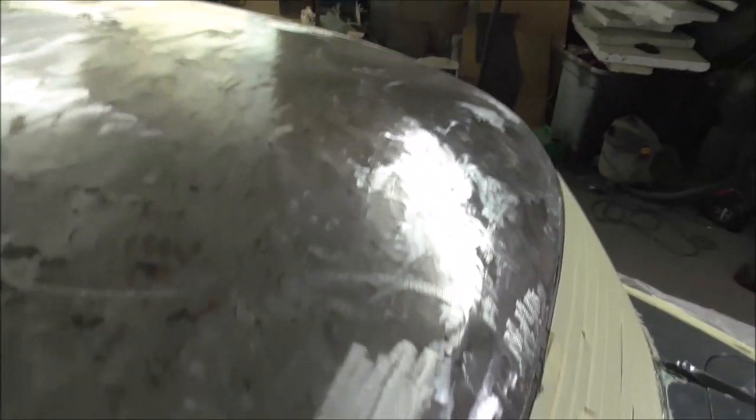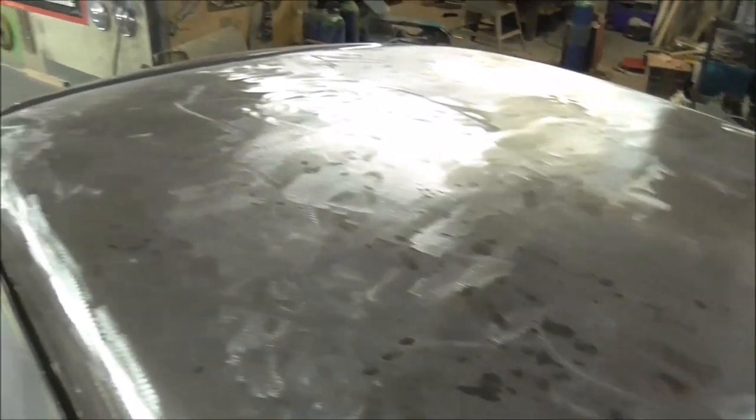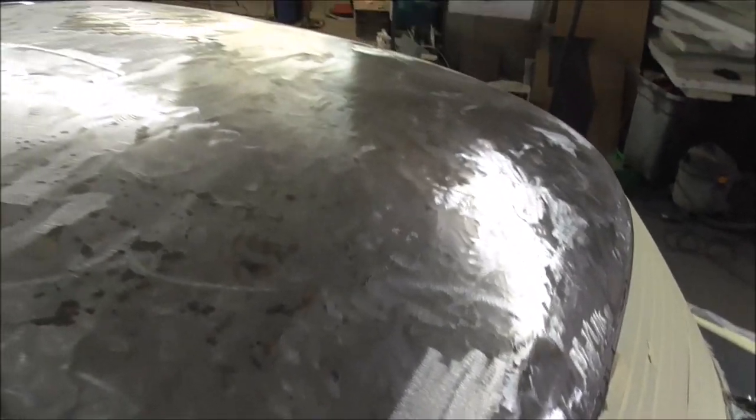We have removed all of the paint from the roof. Now what you might notice here are these black spots - those black spots are some sort of rust or corrosion. So what I'm going to do is go over it with some sort of rust proofer first, and then we'll get some etch primer on it.